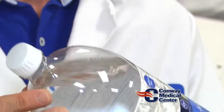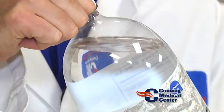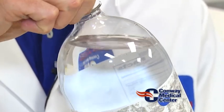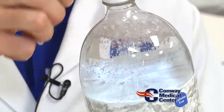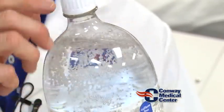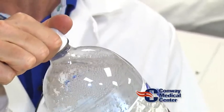So we supersaturate the blood with oxygen, and then as it goes to the wound, that oxygen lets out, just like the bubbles that come out of the soda. And that's the way I like to describe to patients how the chamber works.